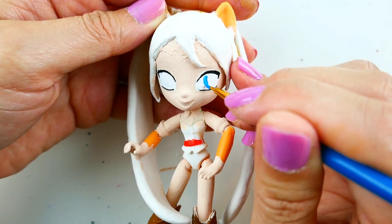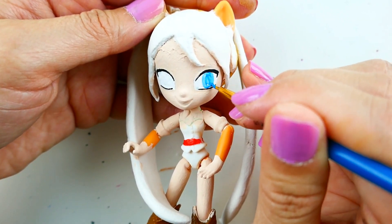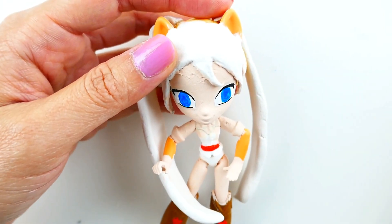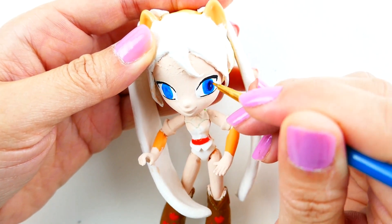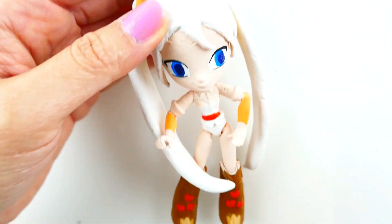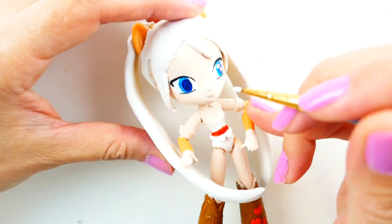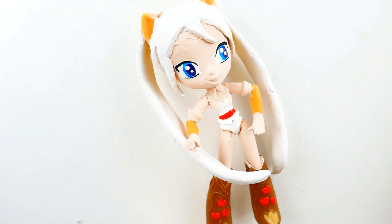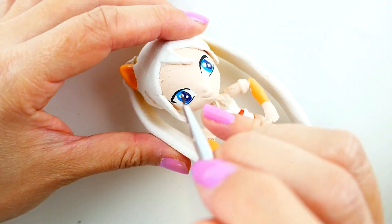Now we're going to paint her eyes blue. And we're going to give her dark blue pupils. And dot her eyes white.